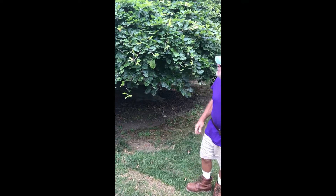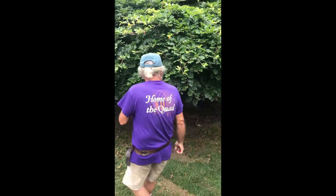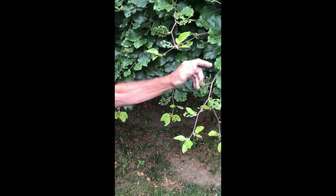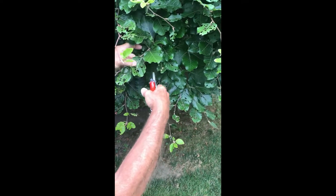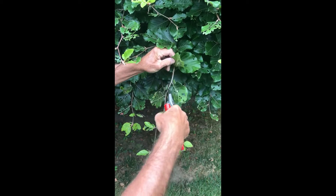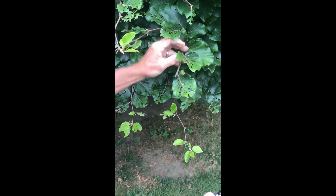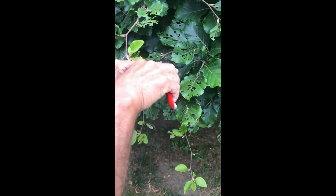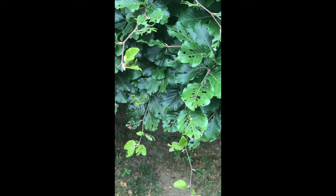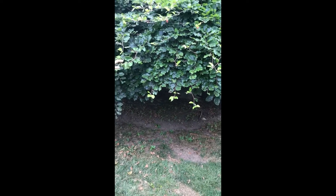Now the beech is relatively easy to prune. We've got these very strong alternating branches here and it's very easy. So we just pick which direction you want to go. If we're going to prune this way then this bud is going to go off in this direction. If we prune the other way it'll go in that direction. One thing about the beech that's a little tricky is that the branches are quite brittle.